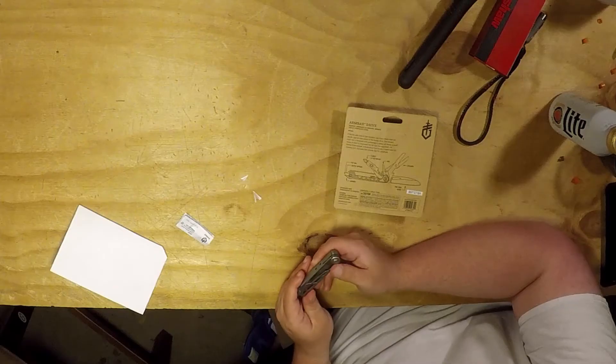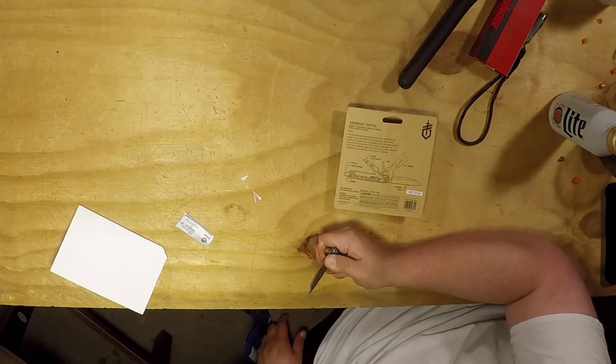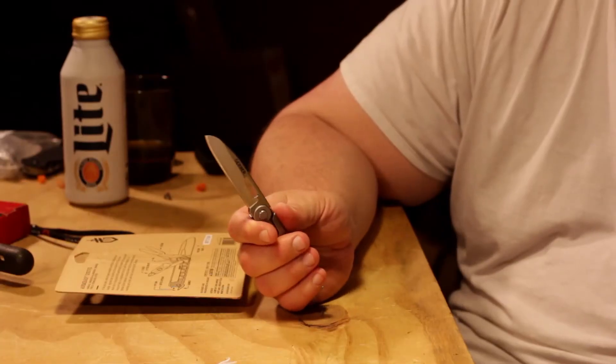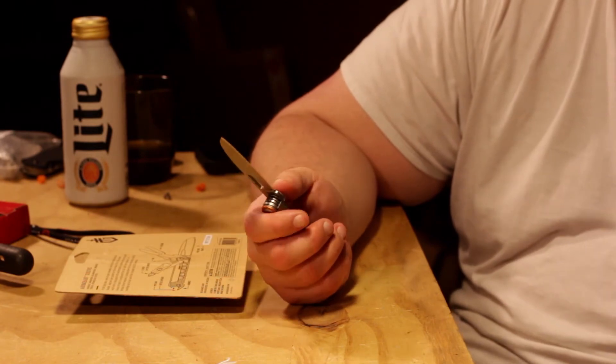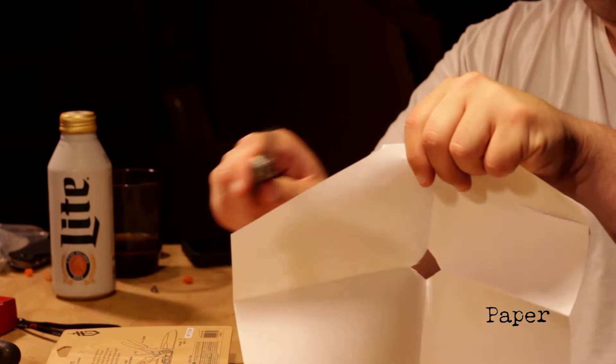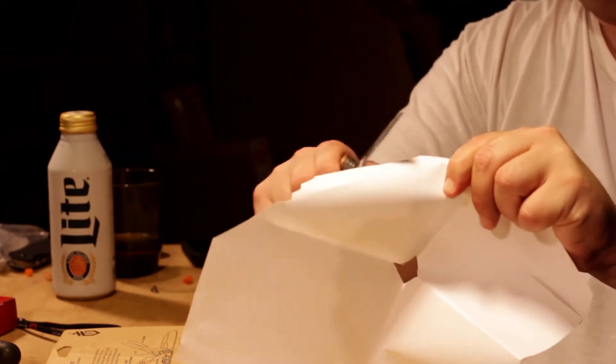Separate from everything else is the blade. It does have a lock — yep, it does have a liner lock. Little sharp little guy.